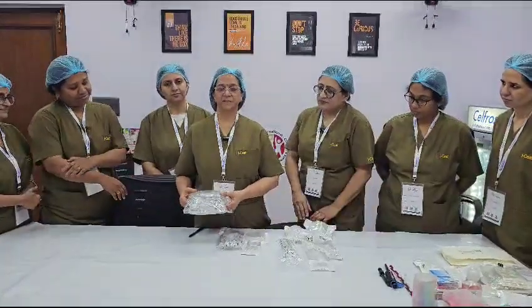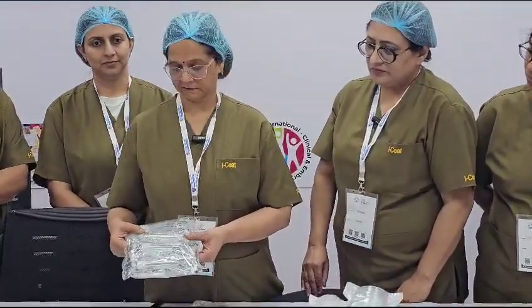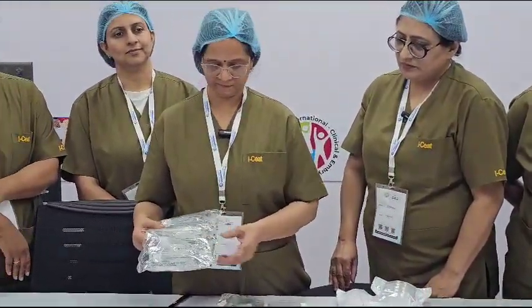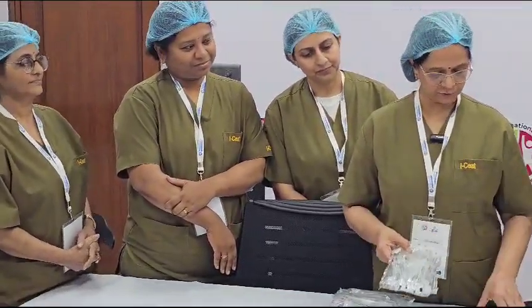Good evening. I am Dr. Pratima. What do I use in IVF plastics? This is a 14 ml test tube, and this is a 5 ml tube.